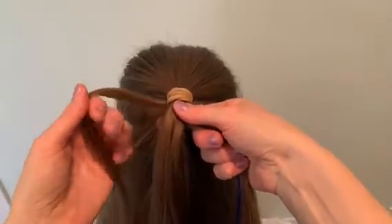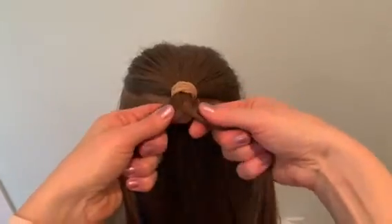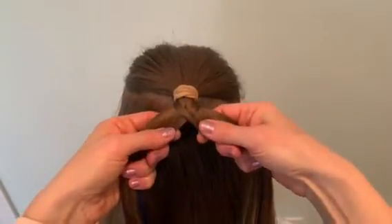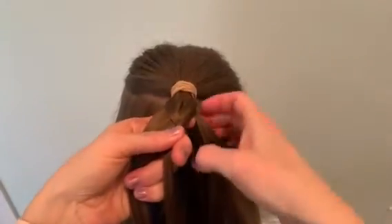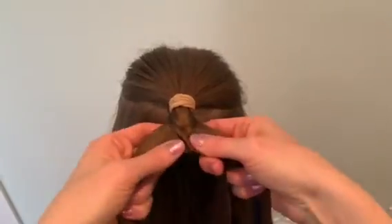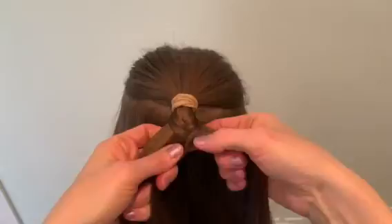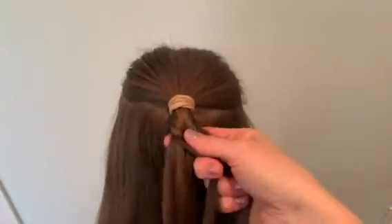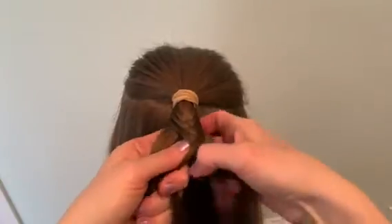Take a section from the left side, put it into the center and onto the right, and you can see there's starting a pattern there. I'm going to keep going back and forth from my left to my right, and you can see that the hair on top is laying over with like a fishtail look.